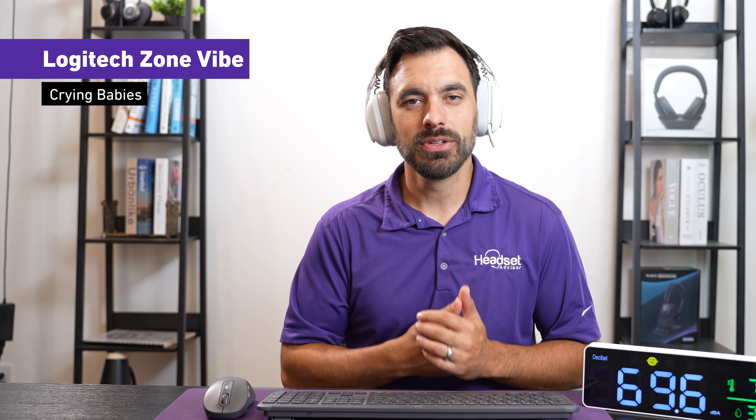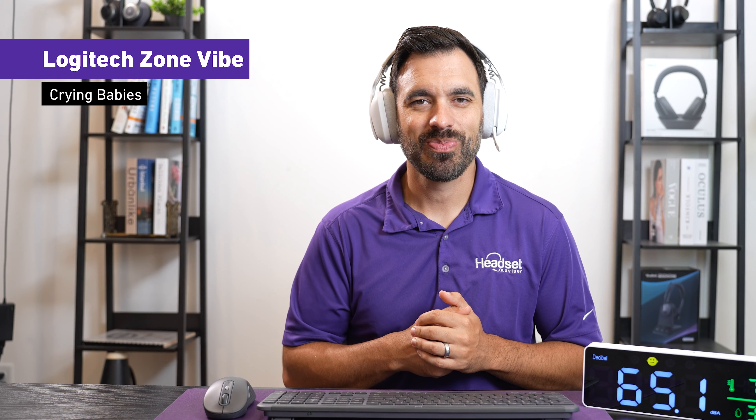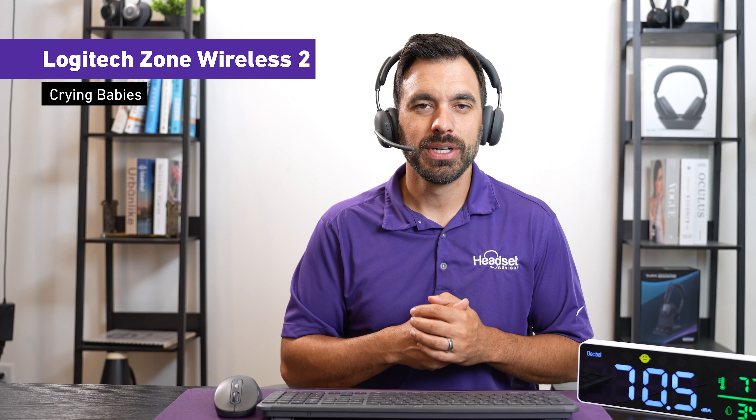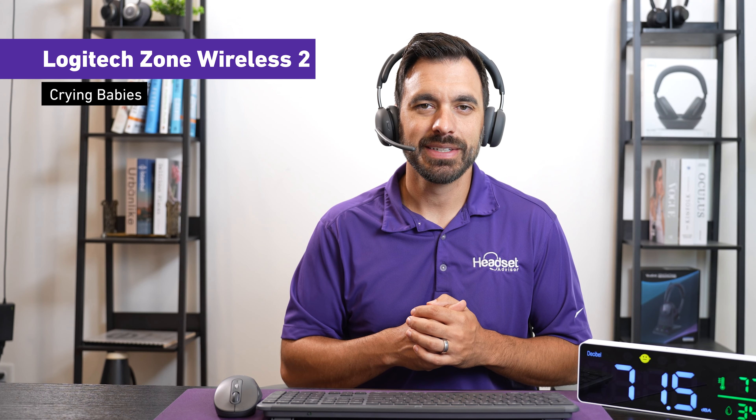This is what it sounds like with crying babies going on in the background with the Zone 305. This is what it sounds like with crying babies in the background with the Zone Vibe Wireless. And this is what it sounds like with crying babies going on in the background with the Zone Wireless 2.